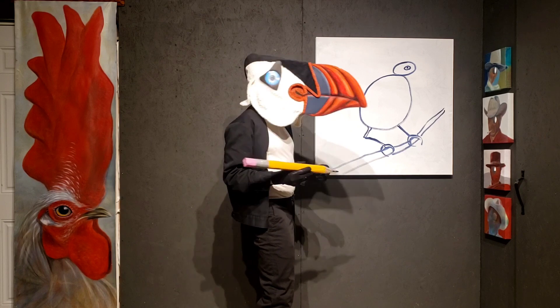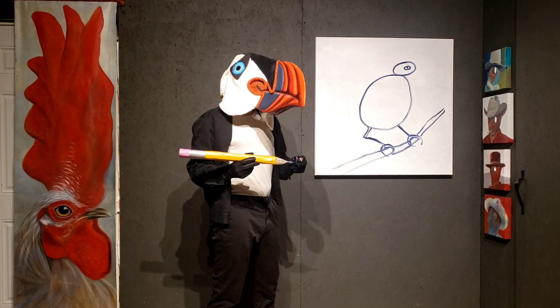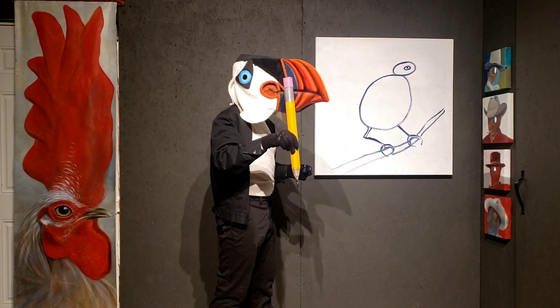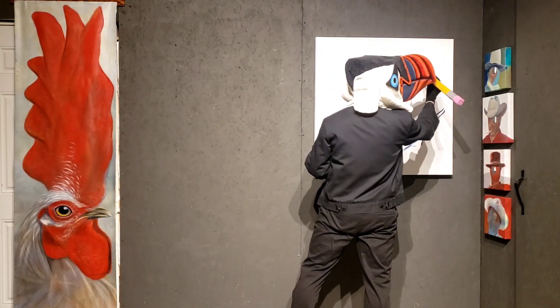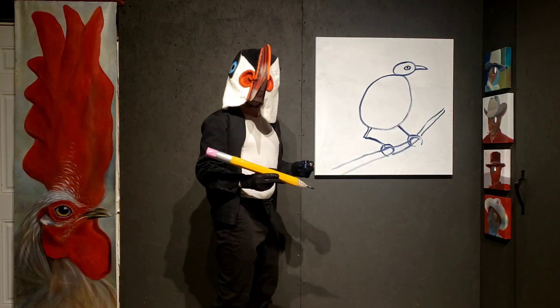That's a funky-looking bird. He's missing some parts, huh? What are things that birds have that we don't? Well, for starters, they have one of these things - a beak. So, let's put a beak in. That's a pretty good beak.